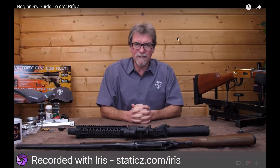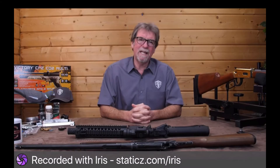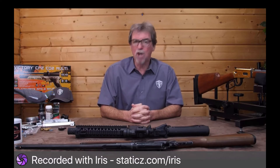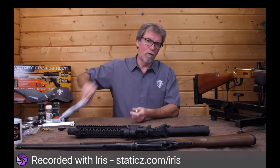Now there is a heck of a lot to get through so here goes. What is a CO2 rifle? Well it's basically an air-powered rifle powered by carbon dioxide which is supplied in many different forms.